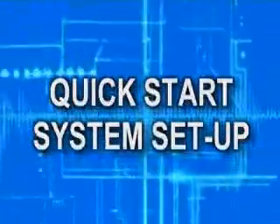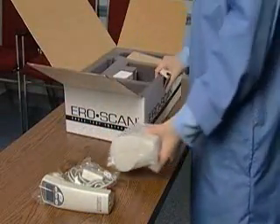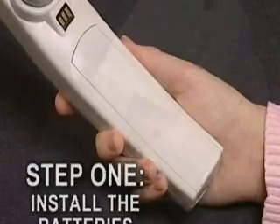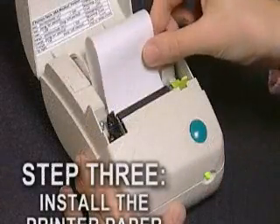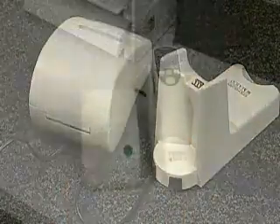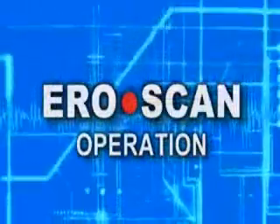To get you up and running quickly, let's cover the Quick Start system setup. When the system first arrives, a minimum amount of setup is needed to make the AeroScan operational. We can complete this in four easy steps: Step 1, install the batteries; Step 2, connect the power supply to a wall outlet and the printer; Step 3, load the thermal paper roll into the printer; and Step 4, connect the printer to the cradle. The setup is now complete. A detailed setup section will be covered at the end of this video.